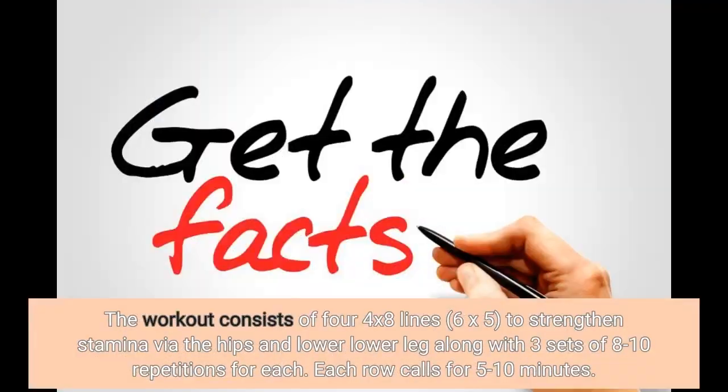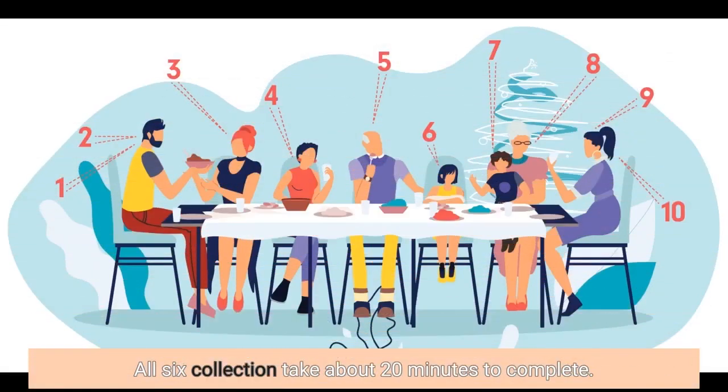The workout consists of 4x8 sets, 6 by 5, to strengthen stamina through the hips and lower leg, with 3 sets of 8 to 10 repetitions for each. Each row calls for 5 to 10 minutes. All 6 sets take about 20 minutes to complete.